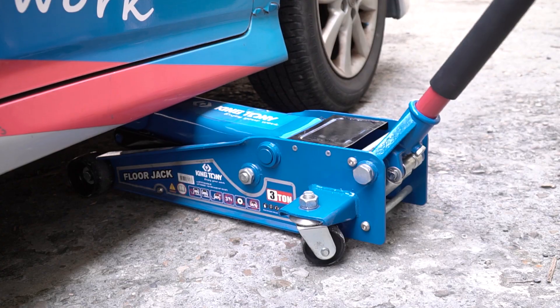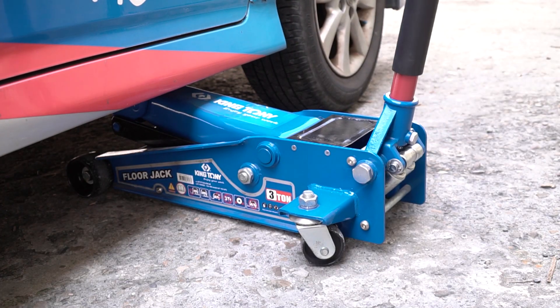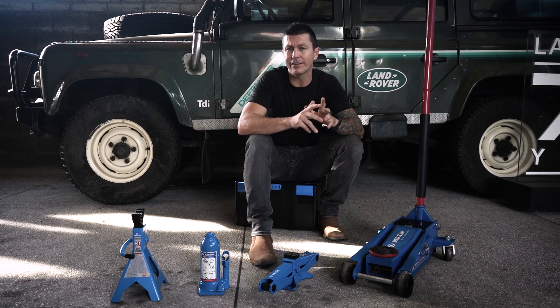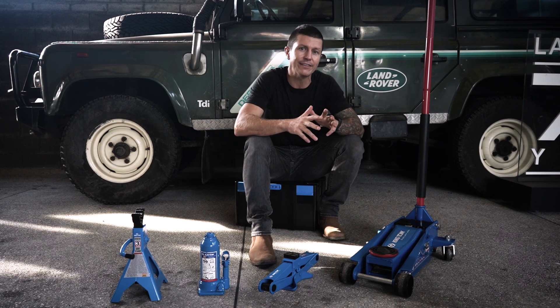Last but not least, we have the trolley jack. The trolley jack will most typically be found in a professional's workshop, but can also be used in a home garage with someone that likes to perform their own maintenance and inspections. A trolley jack is a safe and efficient way to lift your vehicle, but it should definitely be used in conjunction with a jack stand for safety reasons.